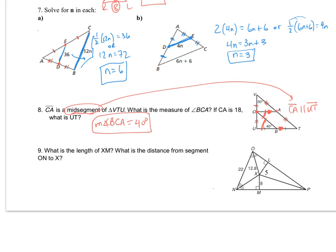Now for the value of UT: CA will be one-half of UT. If CA is 18, that's one-half of UT, so UT will be 36.